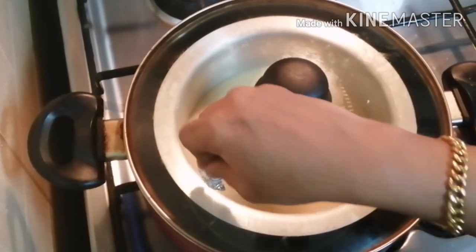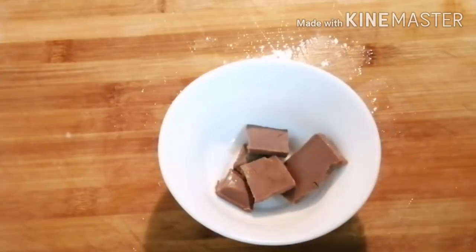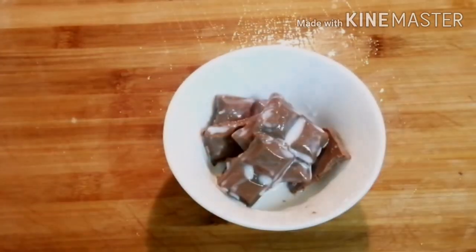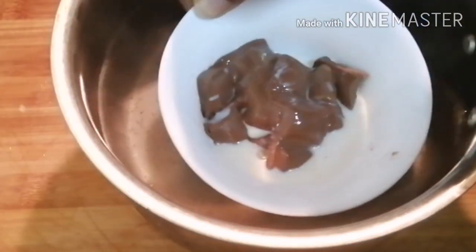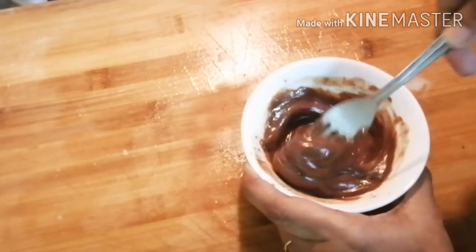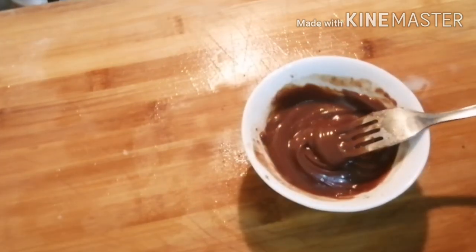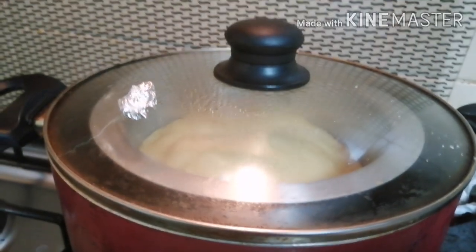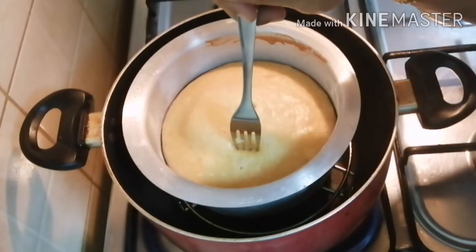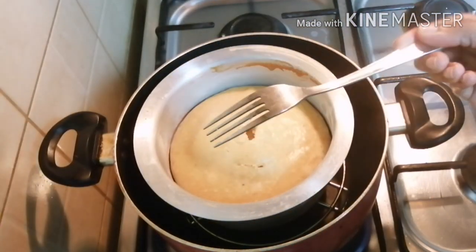This time, we will melt the chocolate. We will add 2 tsp of the chocolate and mix it with the piping bag. We will bake the cake for 30 to 45 minutes.